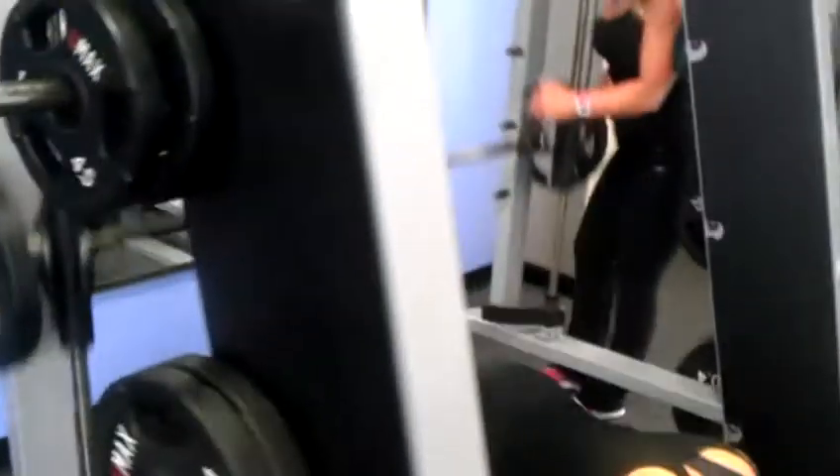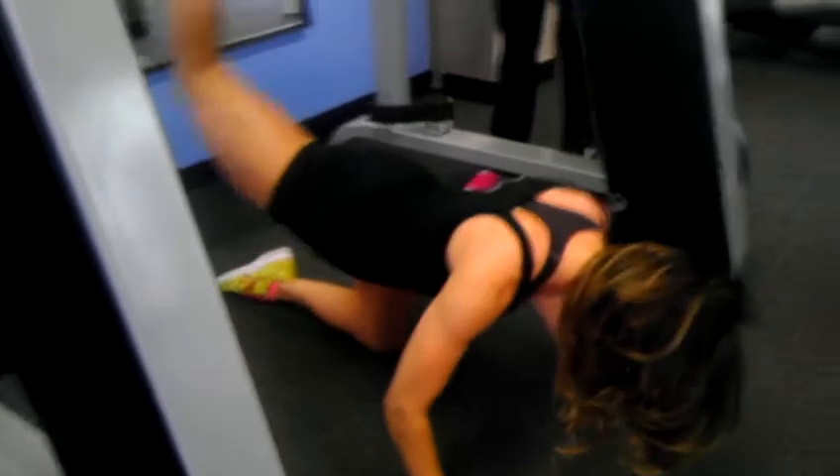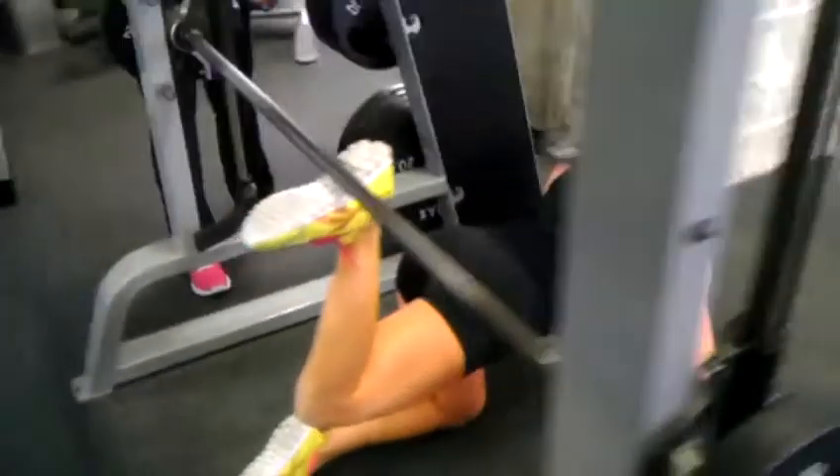And from there we have our glute machine. We don't have a glute machine, so we're going to make the Smith machine work — we're going to move straight up. Other foot.